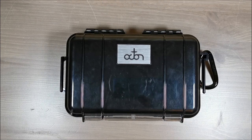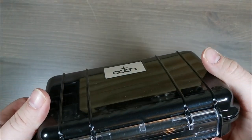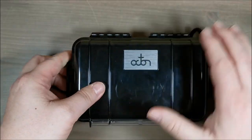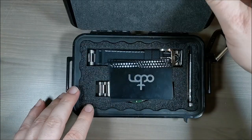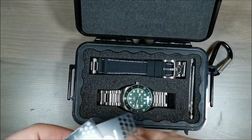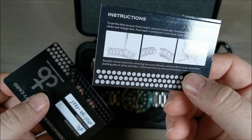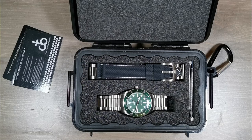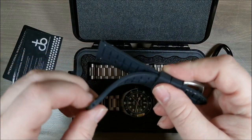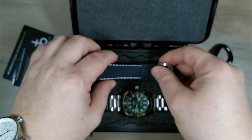Here is the watch itself — this is the first time I've encountered a case like this in the flesh. It comes in this really cool, durable plastic container. Inside we've got some foam, some cards, a two-year warranty, instructions on how to set the time and how to change the bracelet. Now this is really cool — you've got the watch on a stainless steel bracelet, and you also have this rubber strap. It's got a texture to it, a printing on it, and even a bit of stitching. It's quite nice.